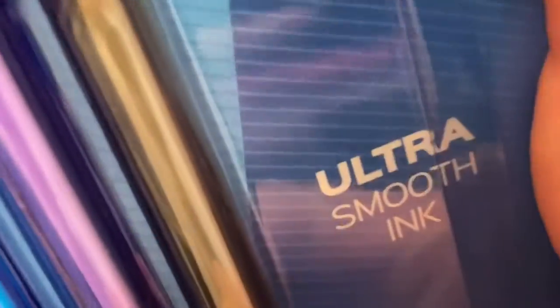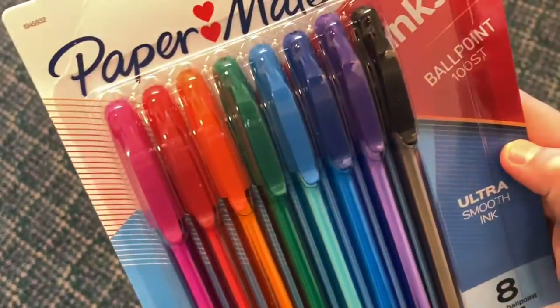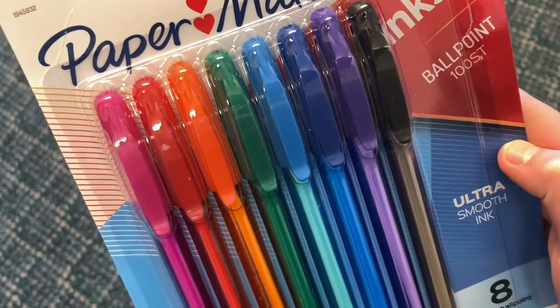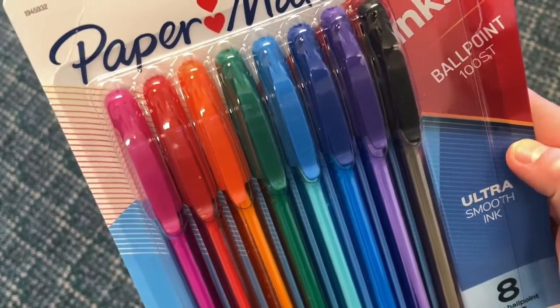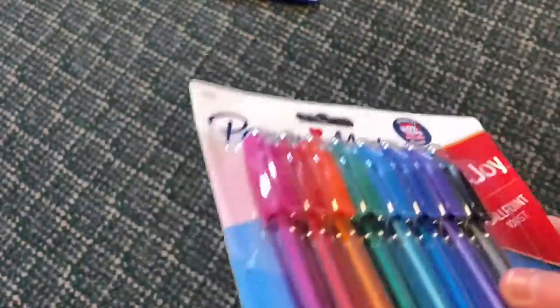These are the Paper Mate InkJoy ballpoint pens. You can see they're 100-pack, ultra smooth ink. It comes with eight — one, two, three, four, five, six, seven, eight — yeah, eight pens. And it has 1.0 millimeter medium point ballpoint pens.